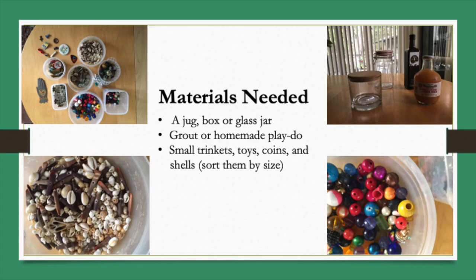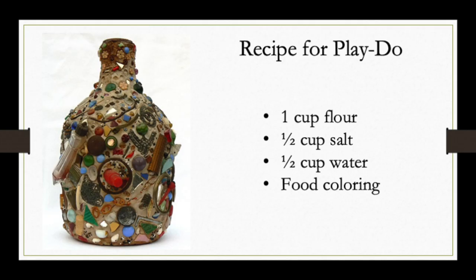Let's get started. First you'll need to find a jug — it can be glass or ceramic. Then purchase grout or make play-doh, which is what we're going to do today. Collect all your small trinkets, toys, coins, shells, and sort them by size. Here's the easy recipe for the play-doh: one cup of flour, a half cup of salt, and a half cup of water. You can use food coloring if you like.